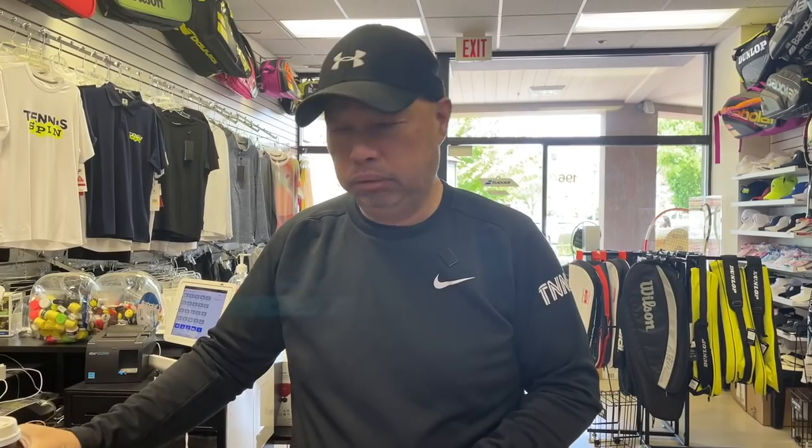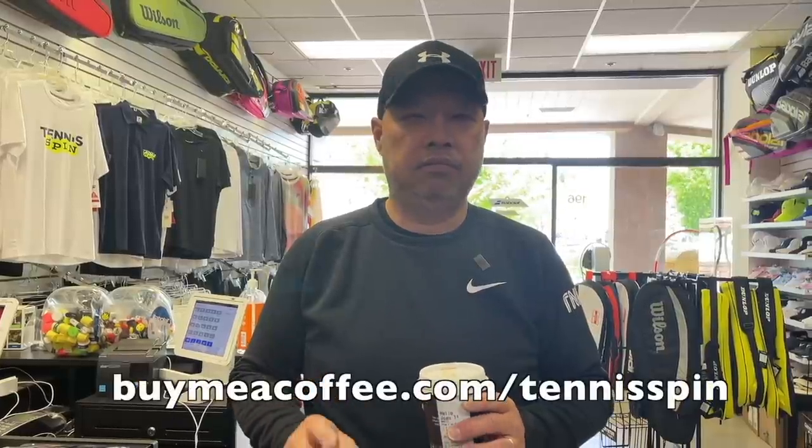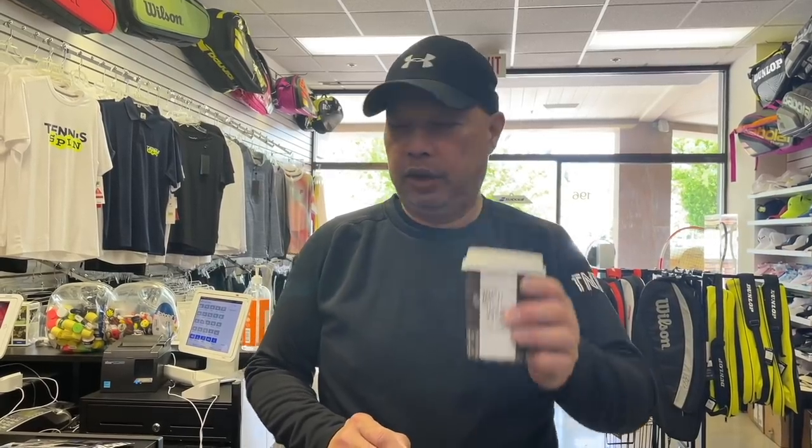Alright guys, so before I get going today, good morning to everybody. That's a good one today — new house blend by them. So my hot roast house blend coffee, dark roast of the day, is Edmund Safdie. If you want to support my dark roast house blend Pete's Coffee Habit network, it's buymeacoffee.com/tennisspin. Thank you in advance. Thank you, Edmund.